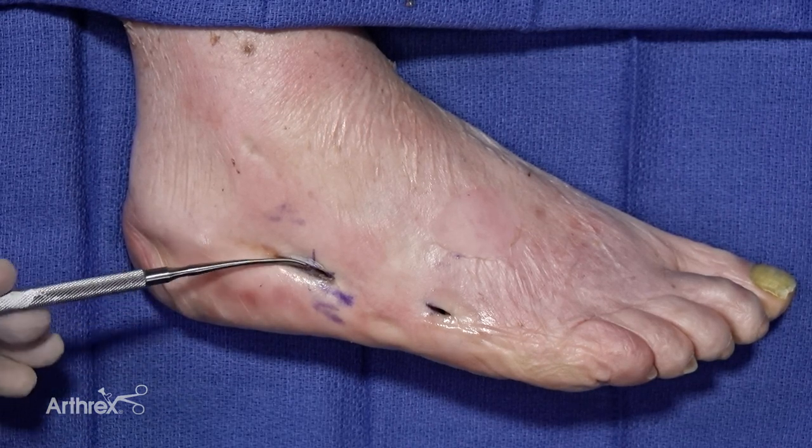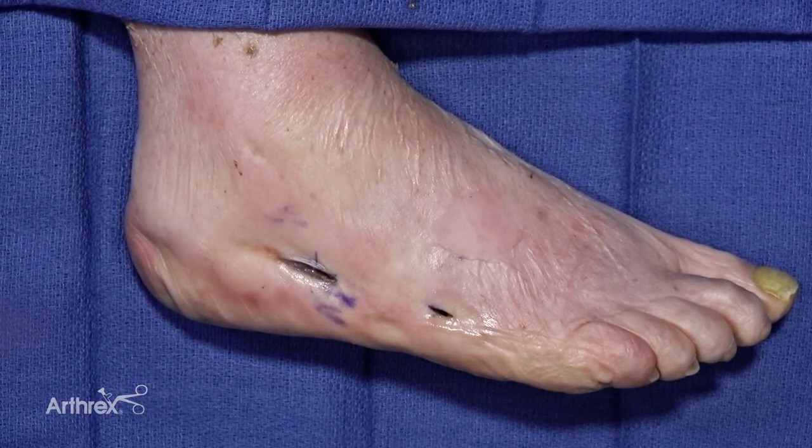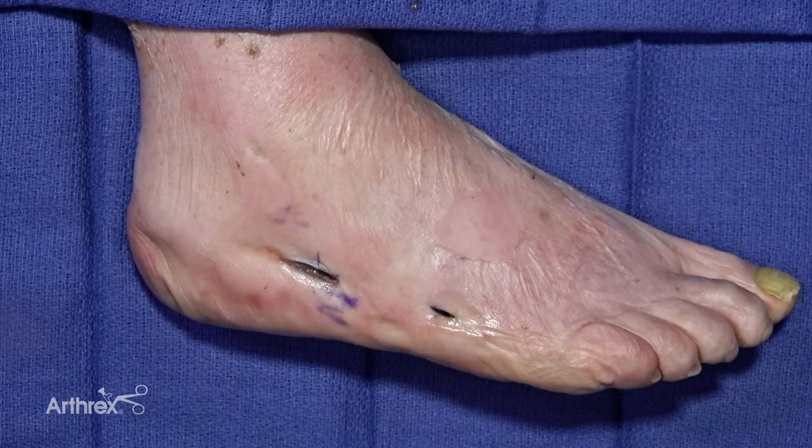In addition to that, we will also under fluoro go through the intramedullary space and then inject at the site of the fracture a small volume of the BioSurge product as well.